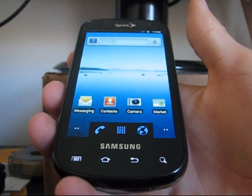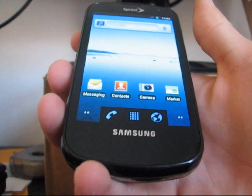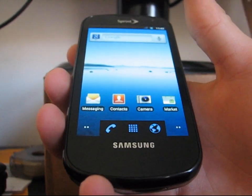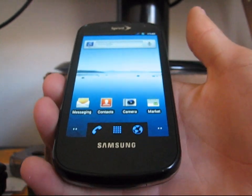Hey everyone, QBKing77 here from the ACS team, here to do a video showing you how to flash CyanogenMod 7 ROM on your Samsung Epic. Basically this ROM has been updated so I'm going to go ahead and do a how-to video and go over some things with you.